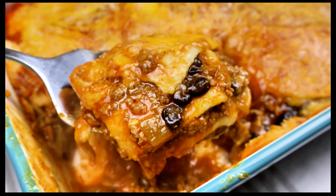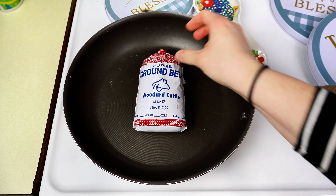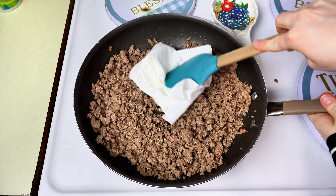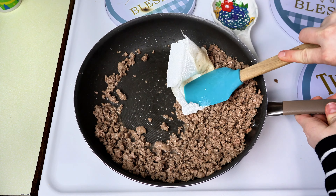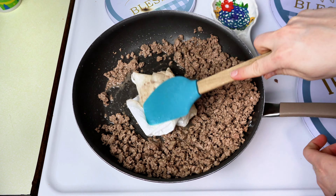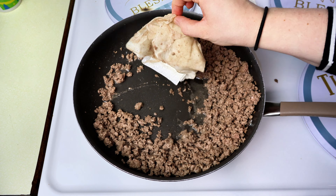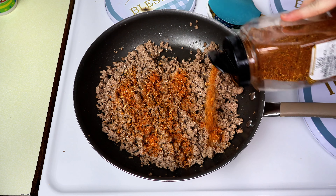The first thing we're going to get started on is beef enchilada casserole. I love some good beef enchiladas. So the first thing we need to do is get one pound of ground beef, get it nice and cooked through. I'm just using a paper towel to get all the excess grease off — it's easier than getting a colander out and making more dishes.